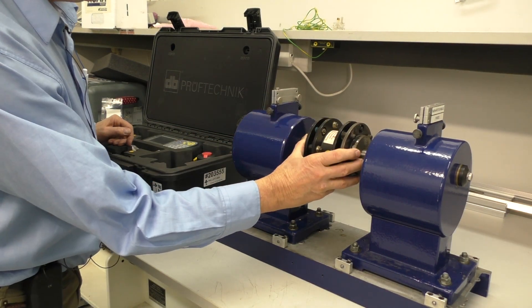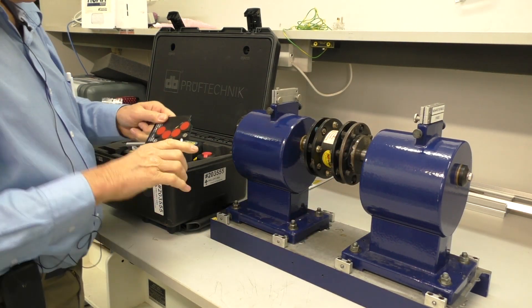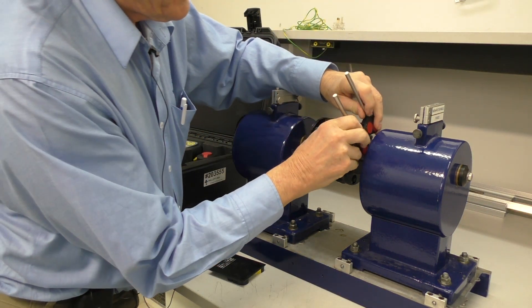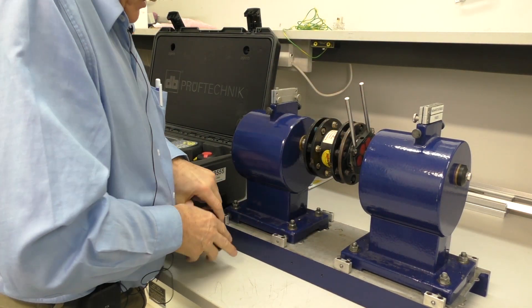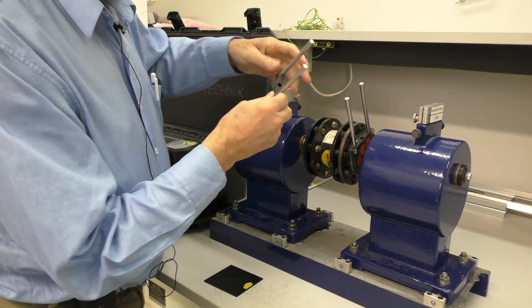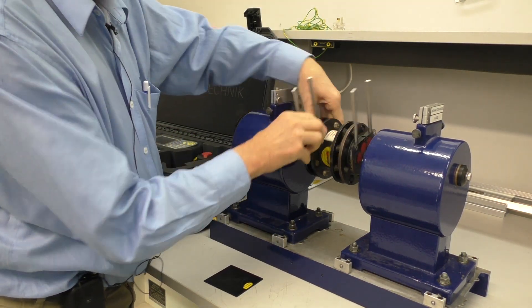We're going to do an alignment here. I'm going to use the magnetic brackets, so I'll just get them out. You've got to slide them off — magnetic bracket this end, connected, and we slide this off, magnetic bracket this end. Nicely connected.